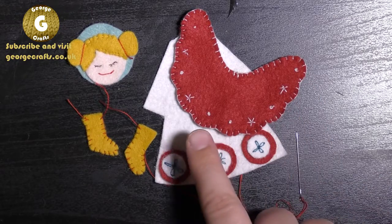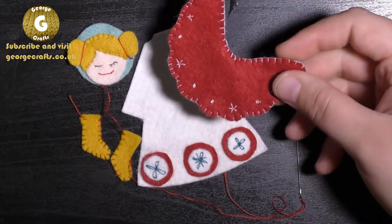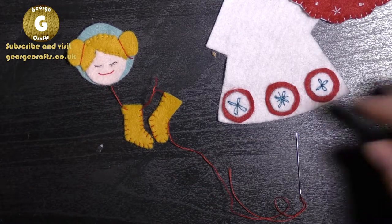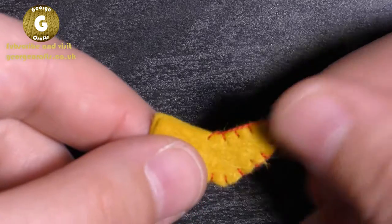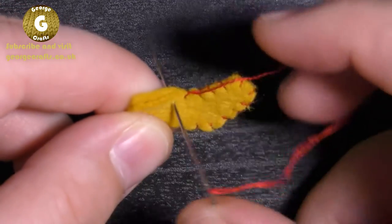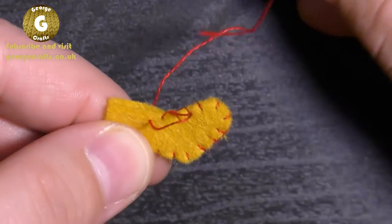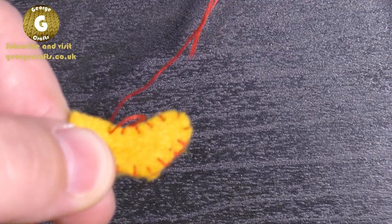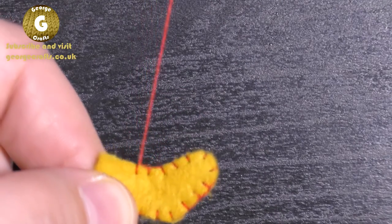Now we've decorated all of the wing pieces, we have to sew the front and the back of those together with blanket stitch. We also have to sew the front and the back of the feet together with blanket stitch. So I'll show you how to do that. Holding both bits together, put your needle from the front to the back and pull it until just a small loop of thread remains. Then take your needle underneath that loop of thread and pull the stitch tight.